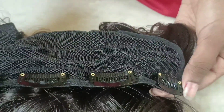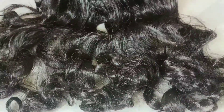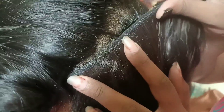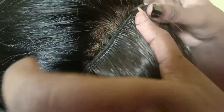Here you can see the hairpins here. I am going to make the hairpins here and show you how to use them.